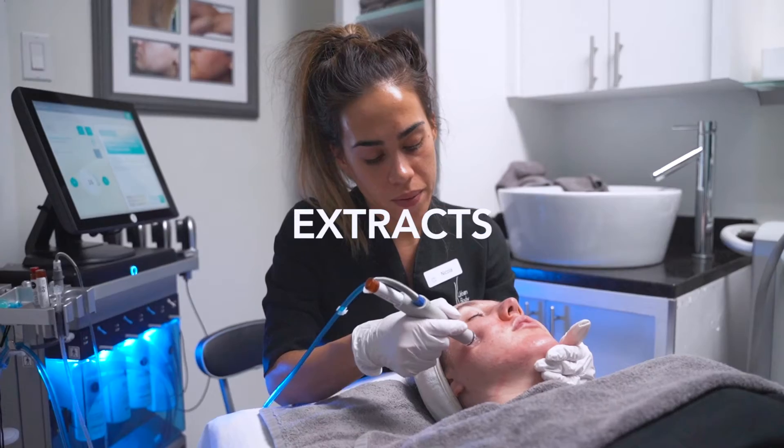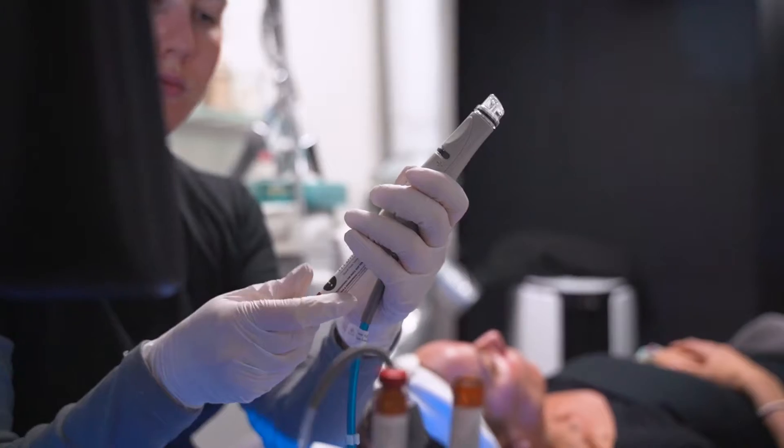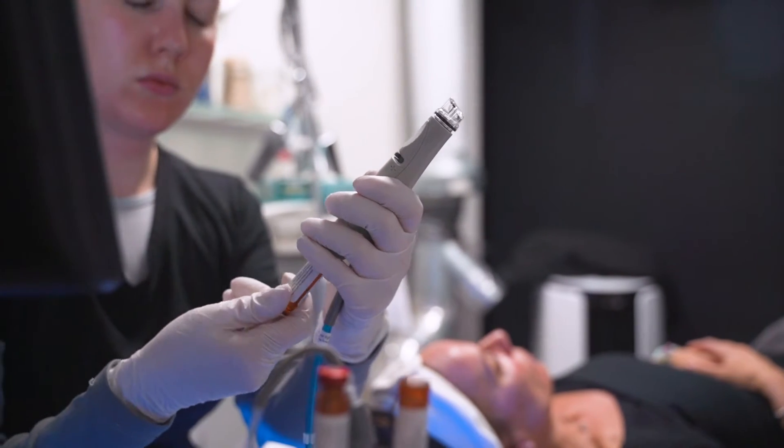A Hydrafacial cleanses, extracts, and hydrates your skin. Hydrafacial serums are made with nourishing ingredients that are very gentle and non-invasive to create an instantly gratifying glow in just three easy steps.